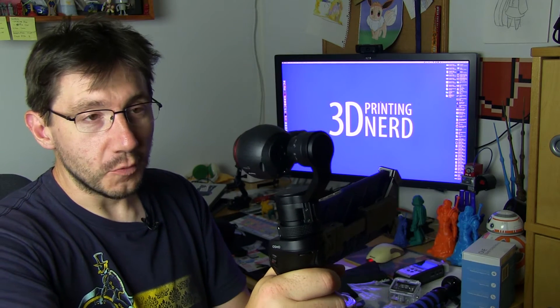I may get to keep one a little bit longer, we'll see. But if you have any questions about the Osmo, or how gyro stabilization works, or the three-axis gimbal system, just let me know in the comments and I'll try to cover them in the review.